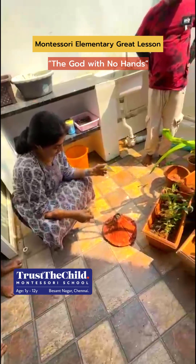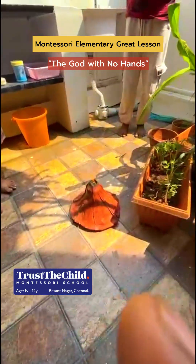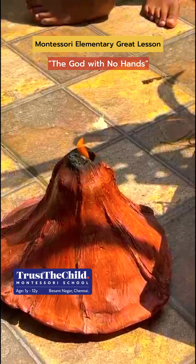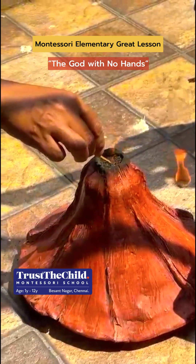Next, a clay volcano comes alive with camphor erupting into black ash, illustrating the dynamic power of the early Earth — the eruptions, heat, and chaos that eventually gave form to our planet. The wrinkles and crevices on the Earth's surface show the formation of mountains and oceans.